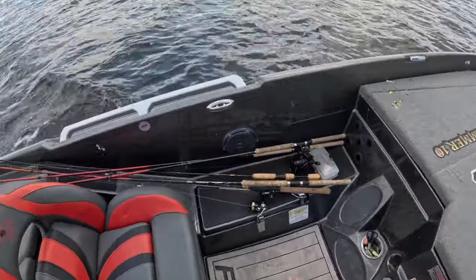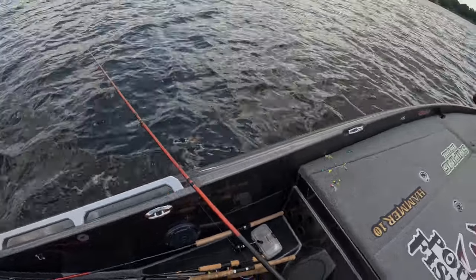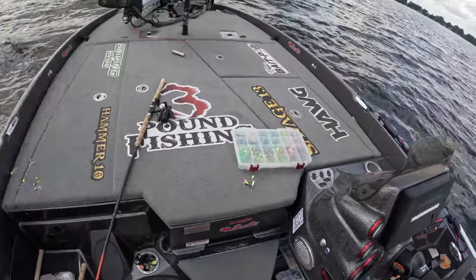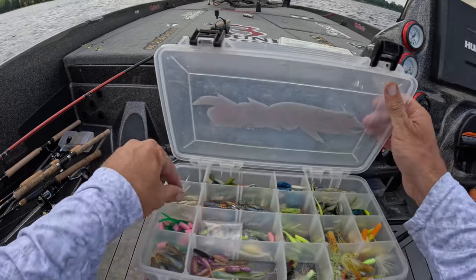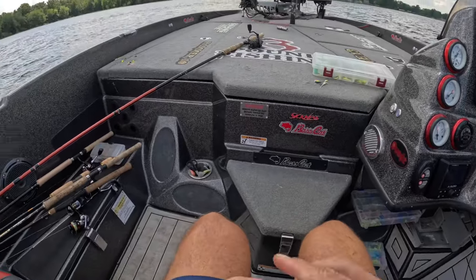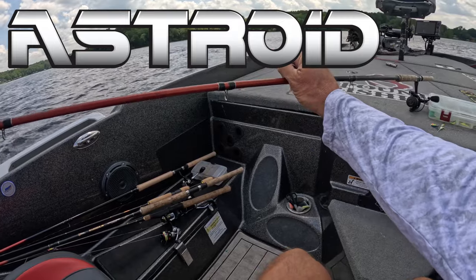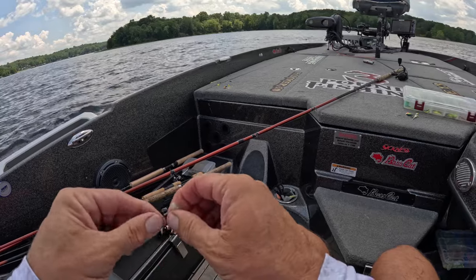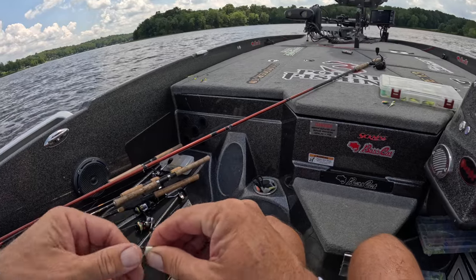Alright guys, we're back at it. We're gonna grab my favorite hammer tin and we are gonna fish with a plastic today — midday summer fun. We're gonna put big fish in the boat. We're going with this guy, which was hot last time. We're putting on that new black asteroid sniping braid and we've got a new reel on the pole — we'll talk about that today as well. Ultimately today is all about midday summer fishing and getting them to bite.